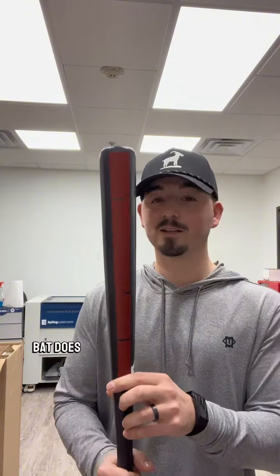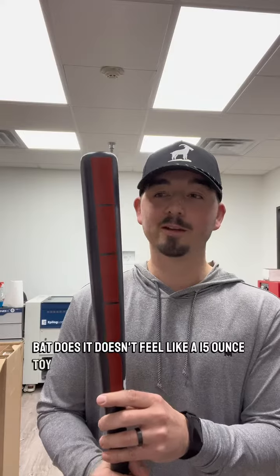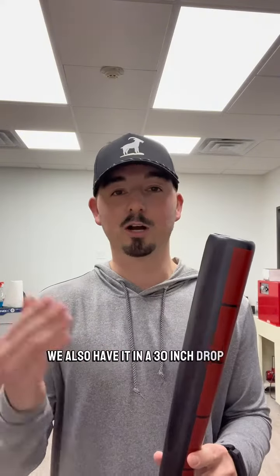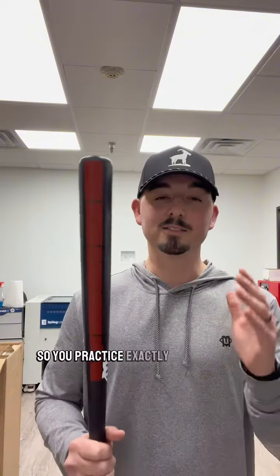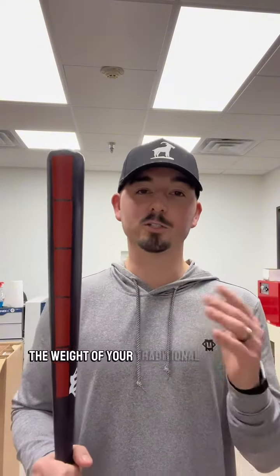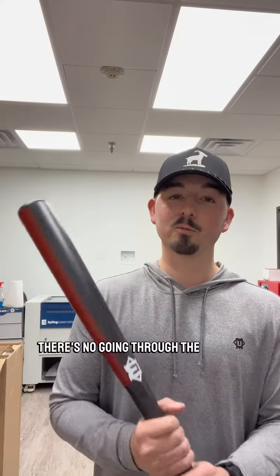And three, this feels like a real game bat. It doesn't feel like a 15-ounce toy. This is a 33 drop three — we also have it in a 30-inch drop five. So you practice exactly like you play. You're not practicing with something that's half the weight of your traditional game bat. There's no going through the motions with this; you have to swing this like a real game bat.